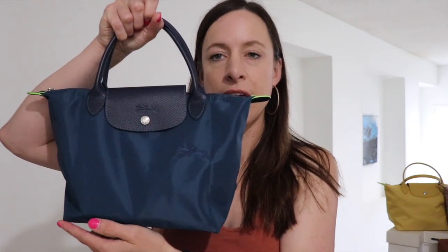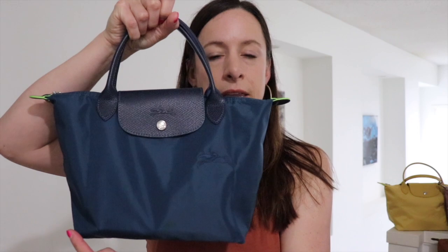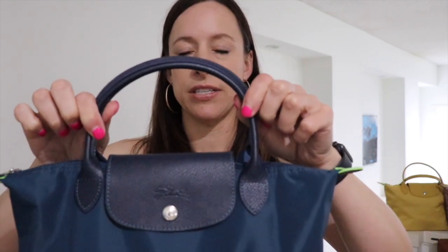The bag measures 9.1 inches across the bottom, it's 8.7 inches from bottom to top, the depth is five and a half inches, and the handle drop is four inches.